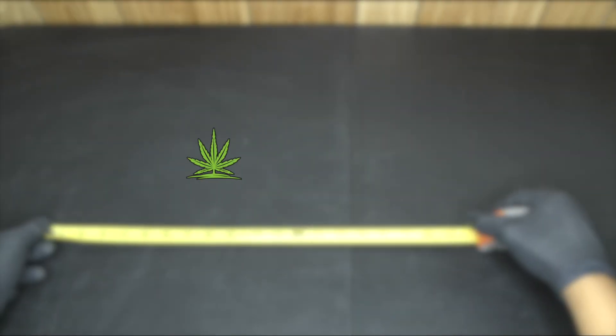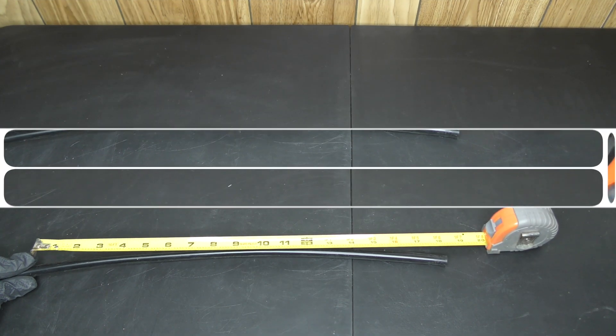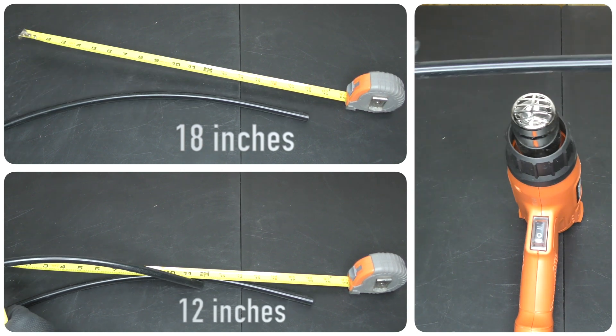Now that you've got the parts, let's build this thing. I'm gonna start by measuring two pieces of half inch tubing — one piece will be 18 inches, the other is 12 inches. Hit it with the heat gun to make it nice and straight.